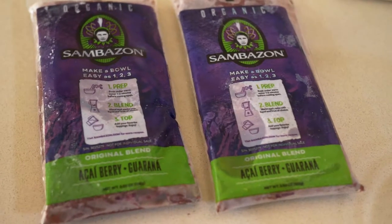Everybody loves smoothies. That's why I'm gonna make a smoothie breakfast bowl using Samuelson's Acai Superfruit Packs. These are already blended so it's gonna be super easy to kick-start your mornings.